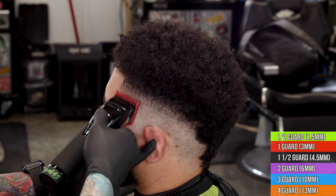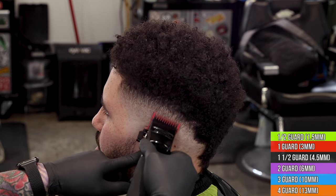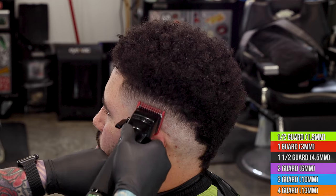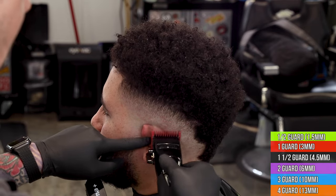Now we're in with the one guard all the way closed, starting to work on that very last line. We're going a little bit above the line — we have to understand we need to work right below the open one with the closed one, and the line will come out all the way with the half guard. As soon as we're done with the closed one, you'll see we just have a little bit of a line left; we'll come in with the half guard halfway open and clean that up.